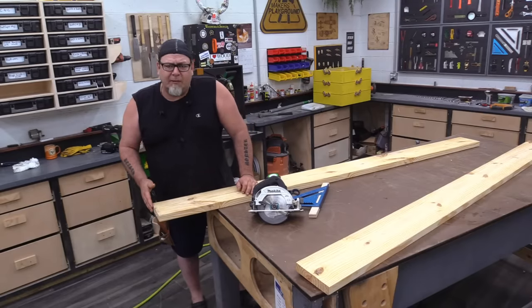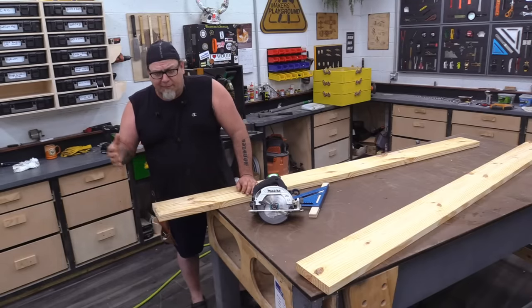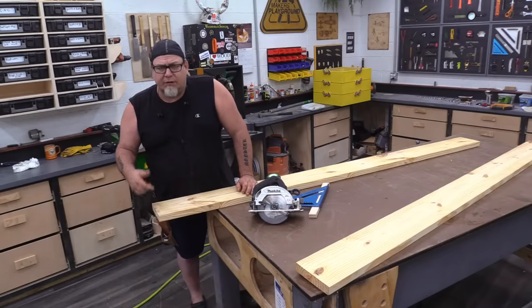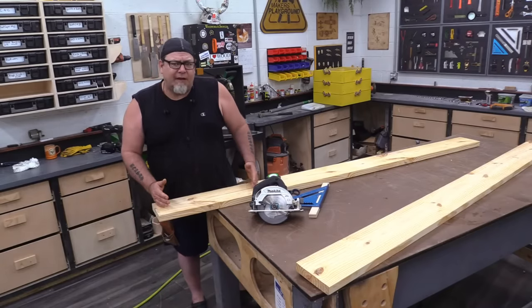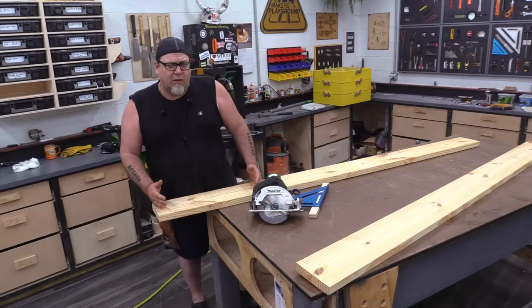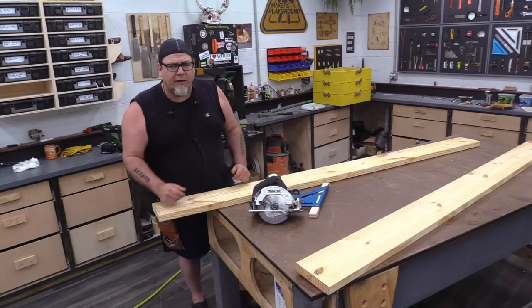When you get 2x8s from the big box store, they're not square, so you need to square those up and then cut them to your lengths. In this case, because our boxes are 24 inches, I'm going to go 24 and a quarter inches, and then just over 20 inches deep.